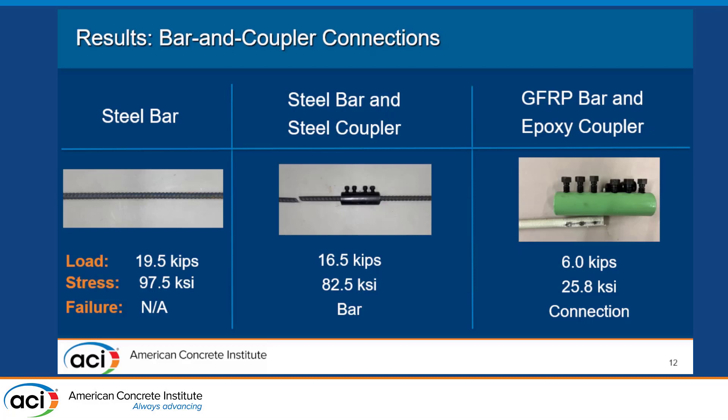Moving into our first corrosion-resistant coupler: you can see from the post-testing photo that when we tightened the bolts initially, we didn't want to do too much damage to the bar. But once we put it in the machine and started pulling it out, those bolts really started damaging the bar — there's some fracturing there as it was being pulled out. This happened at around six kips, which was 25.8 KSI — a failure between the connection of the bolts and the bar.